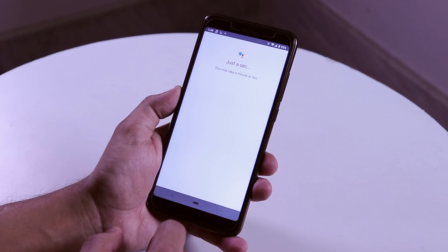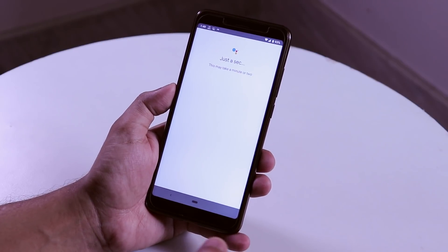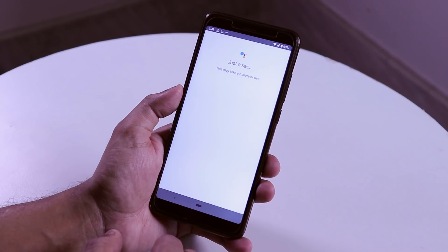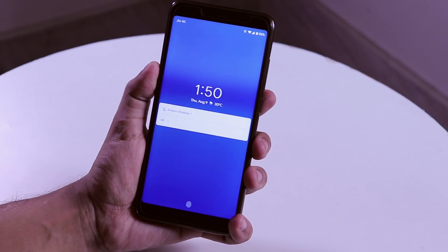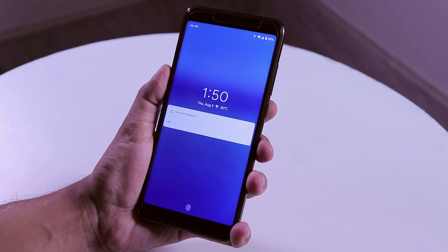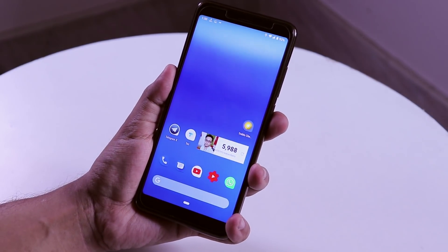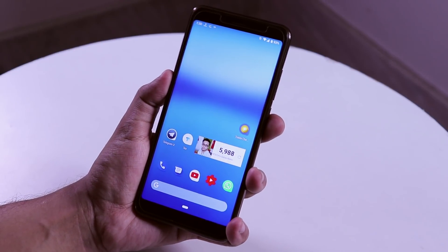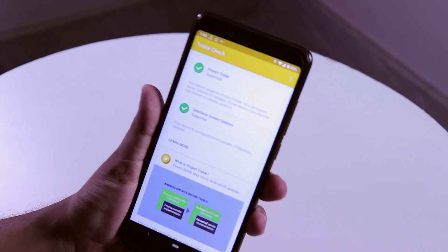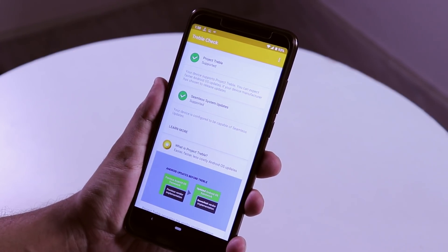Google Assistant for some reason gets stuck at a screen — no idea why, maybe because of the GApps. It used to work even on developer preview 4. The lock screen shows the clock, date with month, a small ambient weather logo with temperature, notifications, and a fingerprint icon at the bottom. Once you unlock, the wallpaper does a sweet animation and changes colors with time of day depending on the weather. The Treble Checker app shows the device is compatible for Project Treble and supports seamless software updates.